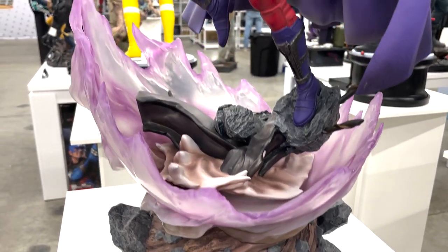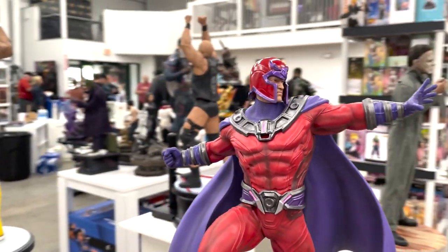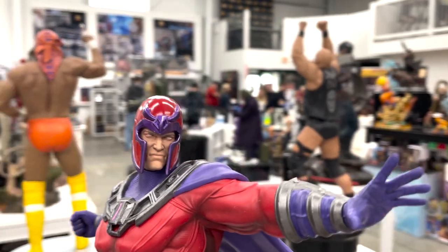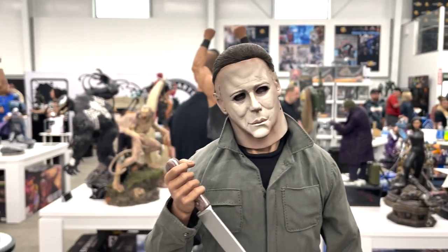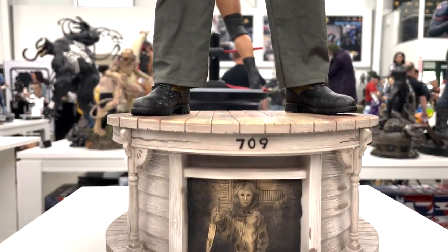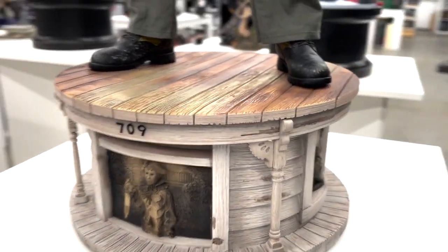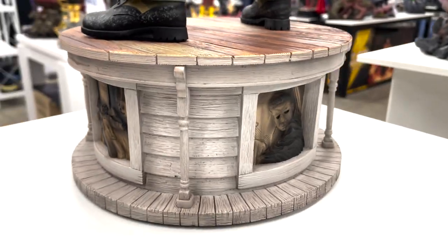Next to him we have Magneto — also appears to be one-sixth scale. You have his magnetic force releasing energy and materializing an orb around him, which is really cool. Then we have Michael Myers — the legend himself. I believe this is quarter scale. There's a lot of detail in the shoe — dirt, paint, craziness. The base tells a story as you wrap around it, and there's mixed media on this guy.